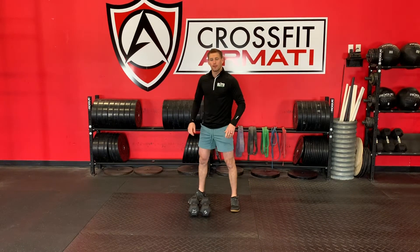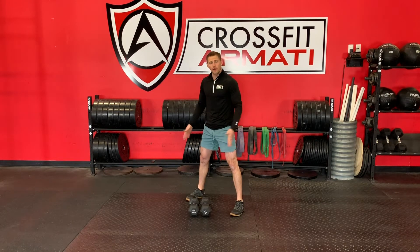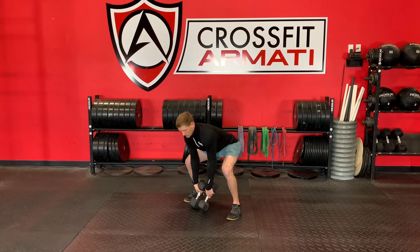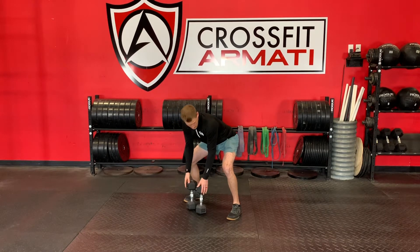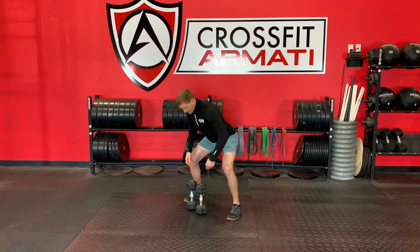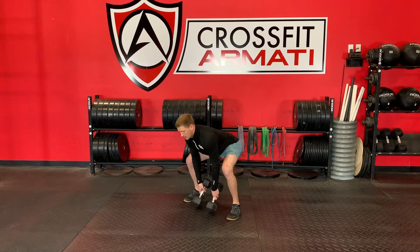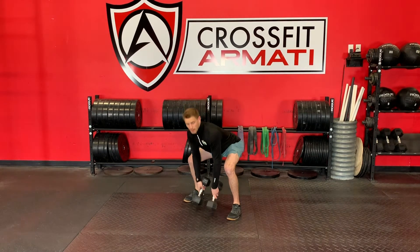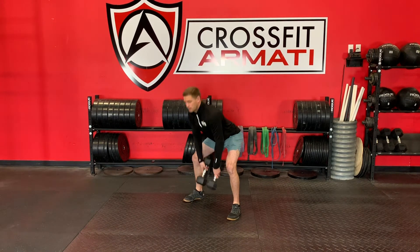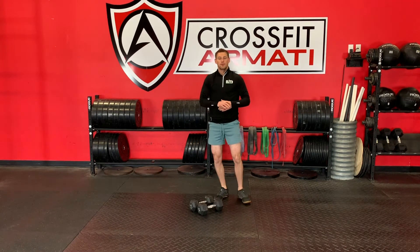Slow dumbbell sumo deadlift. The sumo deadlift is going to start with my feet outside the hips — some of you go a little wider, some will be a little bit more narrow. I'm going to grab those dumbbells, kind of half hip hinge, half squat, keeping my chest up a little bit, butt down just a little. My back is flat. Grab onto those dumbbells and drive those hips forward and back down. When I descend, I'm going to shove my hips backwards, instead of just squatting — let the knees come forward, keep those knees back just a little bit. That is the sumo deadlift.